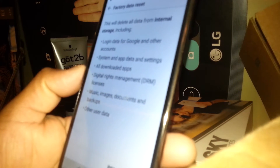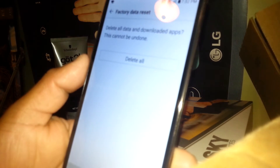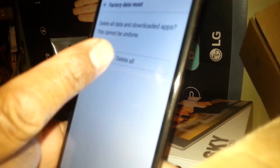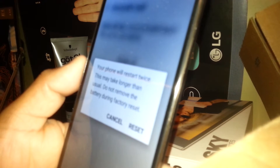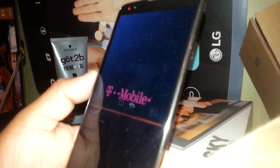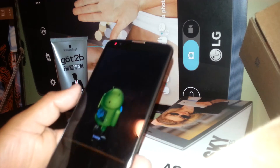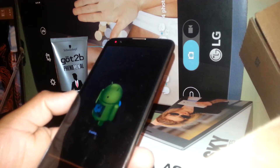With your Google account you can retrieve any application you downloaded or bought from the Google Play Store. To reset the phone, hit the Reset option, then Delete All Data. Note this cannot be undone — that's why we spoke about backup before. Hit Delete All, and your phone will restart twice. This may take longer than usual, so just give it a few minutes.